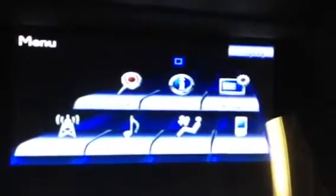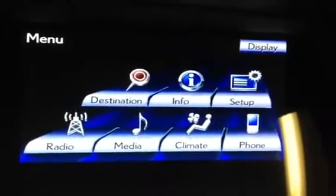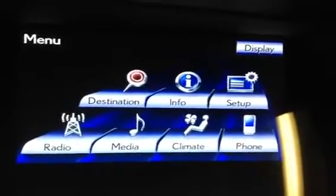You can go to your climate control, radio, media, info, setup, phone — it's all right there. Very easy to get used to. It's your central hub for the vehicle.